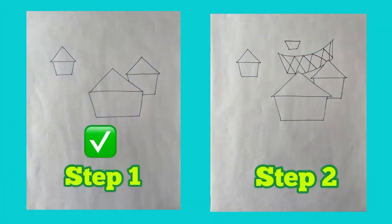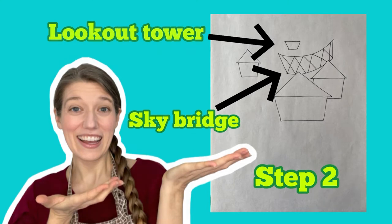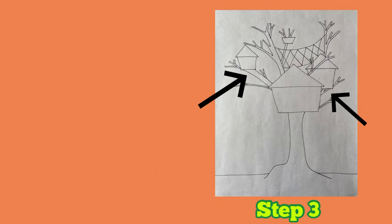Now that you've drawn the houses, the next step is to draw any other large structures you want to include in your picture. You can see here that I've added a sky bridge and a lookout tower. Once you're done adding all the various structures you want to include, you're ready to draw the tree trunk and tree branches. Make sure you draw branches underneath your treehouses so that your treehouses don't look like they're floating in space.